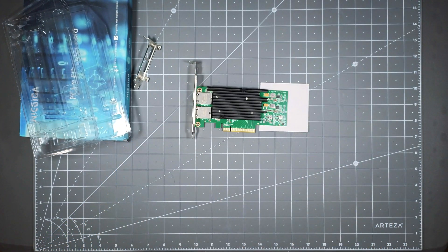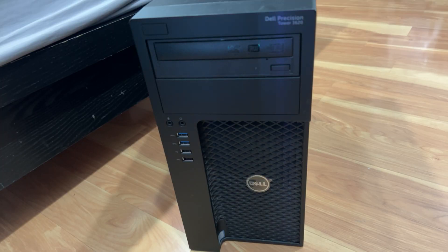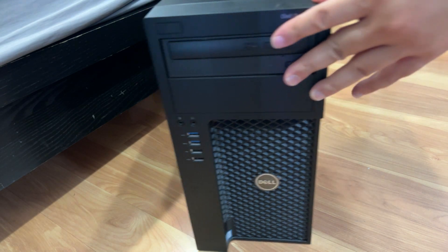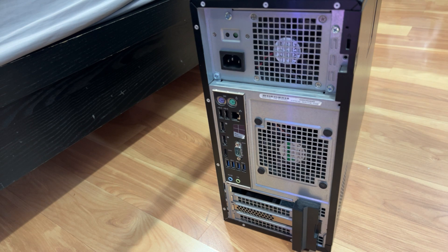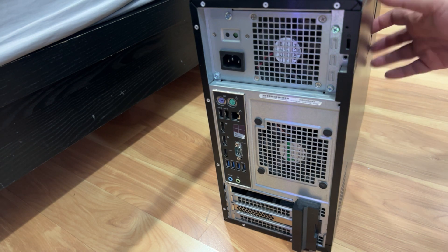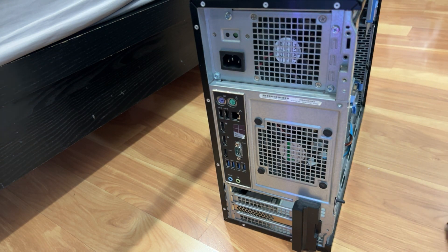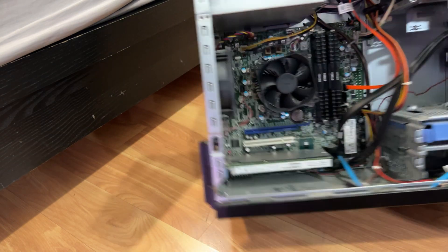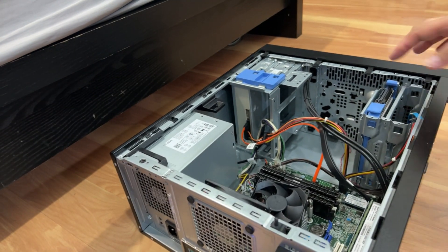I'm going to pop this into my computer now. This is an old computer I have — I'm going to install it in this machine. If you look at it, this computer only has one Ethernet jack, so that's why I wanted two ports. I'm going to use this PCI-E slot here to pop it in. This is just my sandbox computer that I'm going to play around with — it's an old Dell, nothing too special, but I've got plenty of space in there.